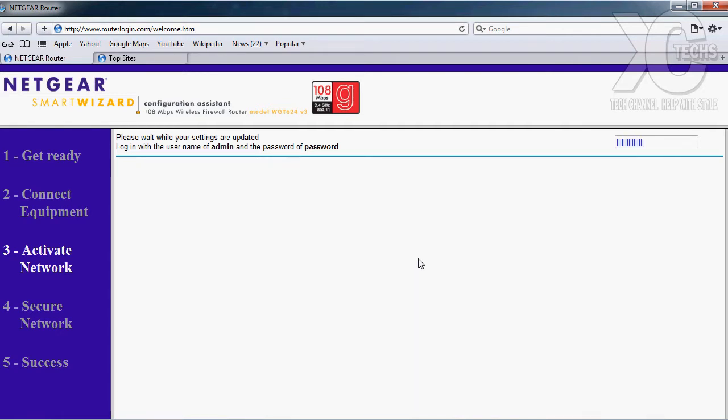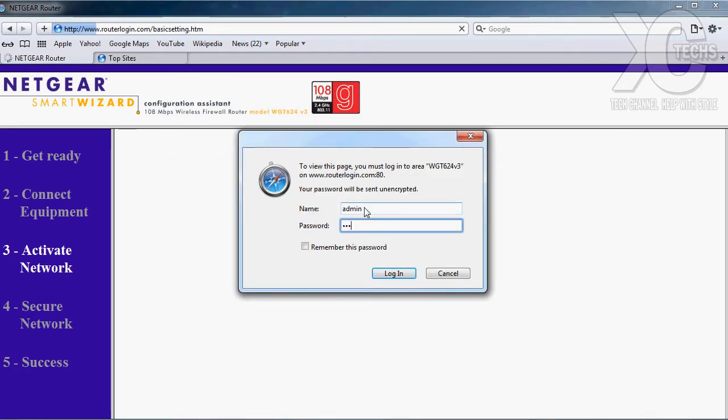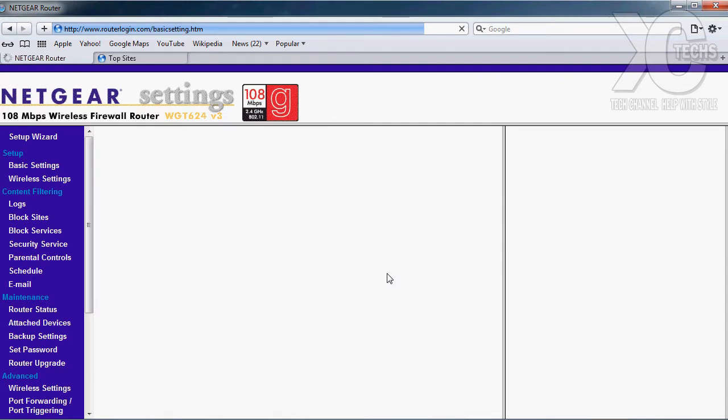Usually by default it may ask you for a username and password. You can find these online if you're already connected, or the user guide will tell you. For mine, the username was 'admin' and the password was 'password,' but in your case it depends on which type of router you have. Make sure you get the correct credentials. Now it's telling me to enter the username and password — mine is admin/password. I will show you guys how to change it once this is done.